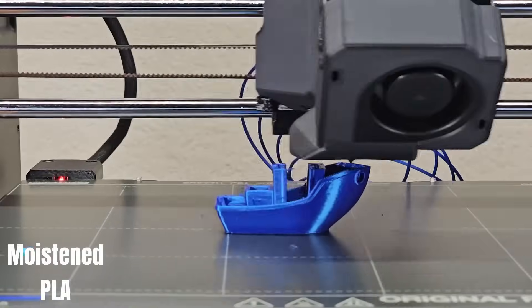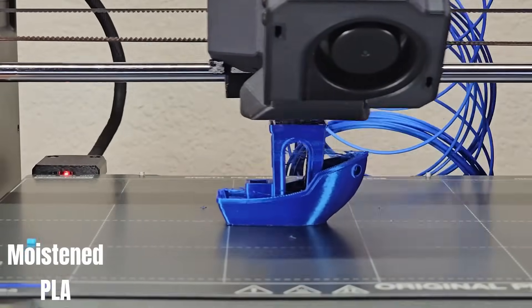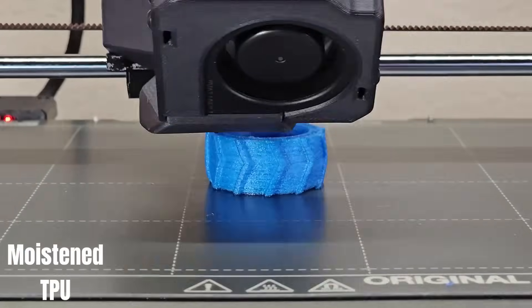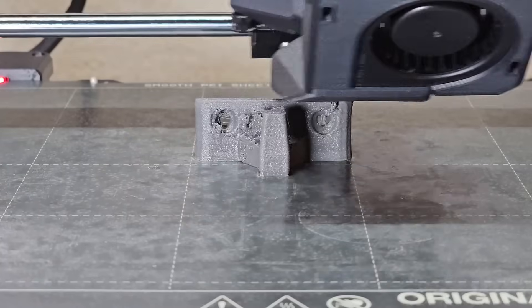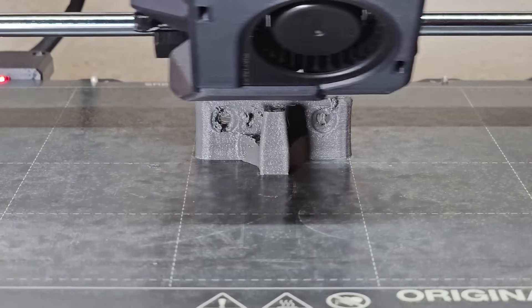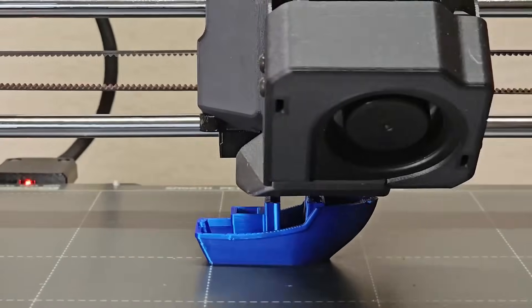I then printed with the moistened version of each filament. The moistened PLA doesn't look too bad — just more stringing than usual. The moistened TPU looks much worse, with bubbles all over the surface. The moistened nylon is the worst; you can actually hear it sizzling like it's cooking.